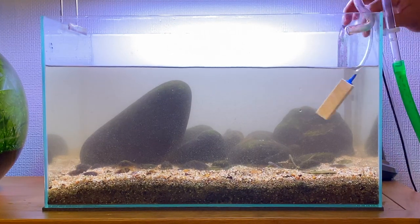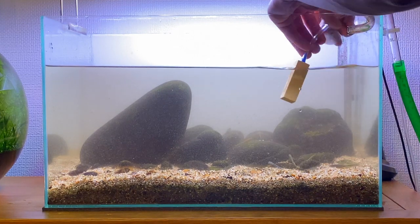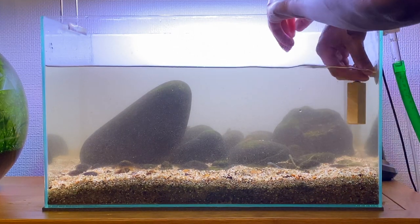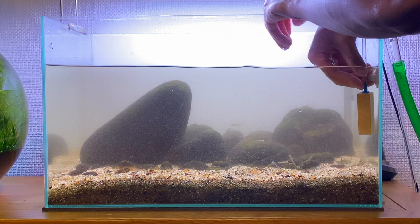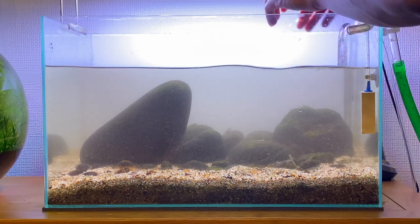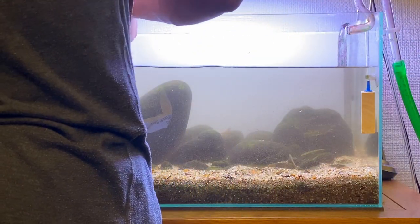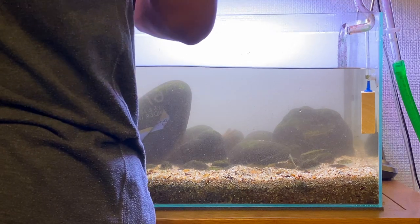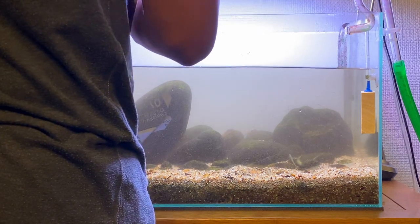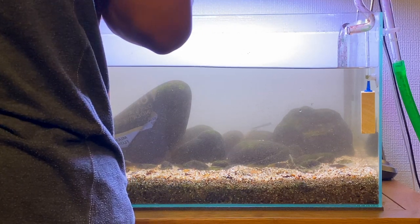In this aquarium I'm using a wooden airstone to help provide a little bit more oxygen in the water column. Stiphodon gobies really appreciate good levels of oxygen in their water, so this airstone provides just a little bit more for them. This wooden airstone produces a really fine mist, which is really good for diffusing oxygen into the water column. The only downside is that they get clogged up really easily and aren't easy to clean, so it's best to just get a new one every couple of months — they're really cheap, I paid about £3 for mine.